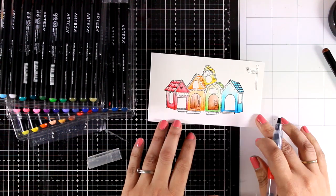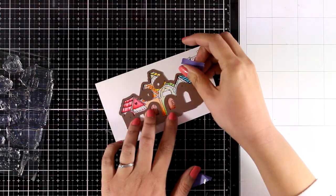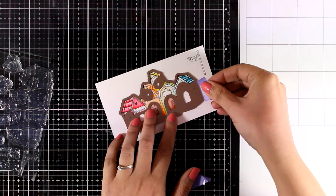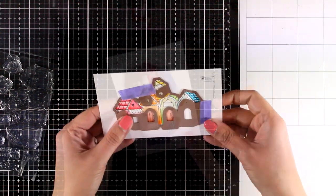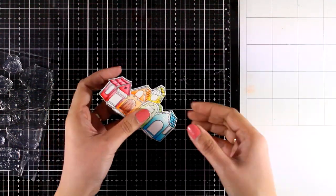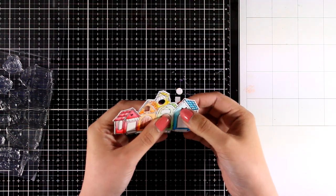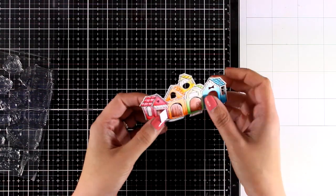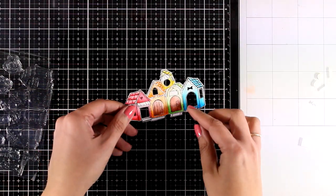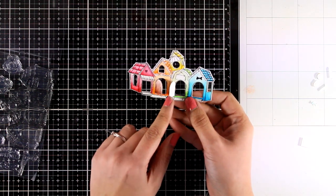There aren't enough houses for all the rainbow colors, but I'm going to add a flag which I'll color purple for that purple touch. Now I'm going to place the die on top — this will cut out the doors and the windows — secure it with some purple tape and run it through my Big Shot. Some of the doors and windows pop out completely, but some of them create a little opening which is just adorable. You can see those two front doors open up.